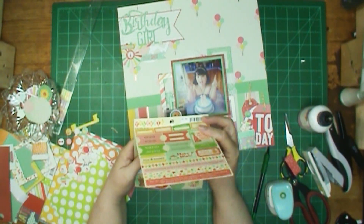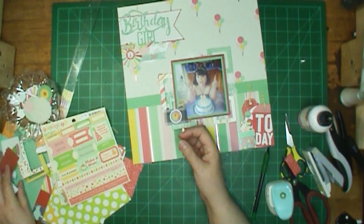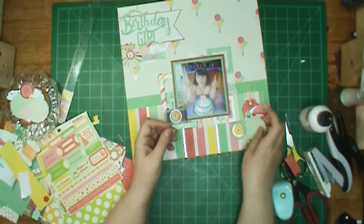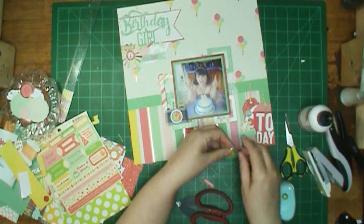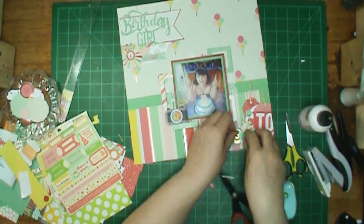Look at me, I'm getting another one of those puffy stickers on there, and that one has a cupcake. The one on the top left has a hat, and then I'm going to use one with the noisemaker thing too.